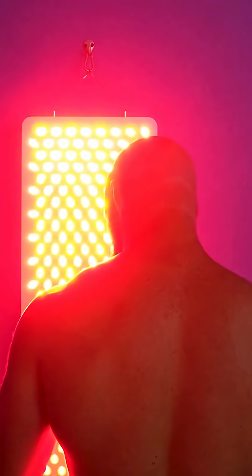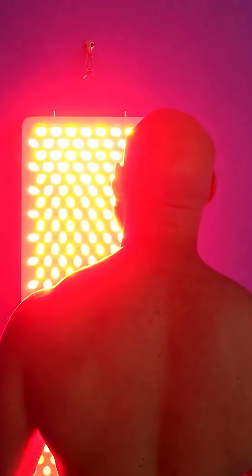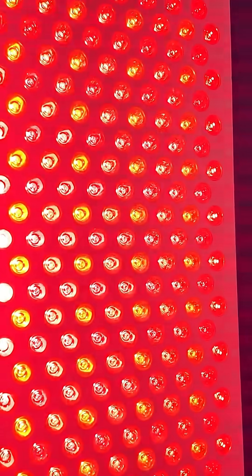Fundamentally, eight wavelengths with independent control over each one is going to be great for skin health. All of that deeper-penetrating near-infrared energy is going to help with collagen, muscle repair, tendon repair, and even deeper into the bones as well. Combining those wavelengths with this power output, you're going to see good results from this red light therapy panel.